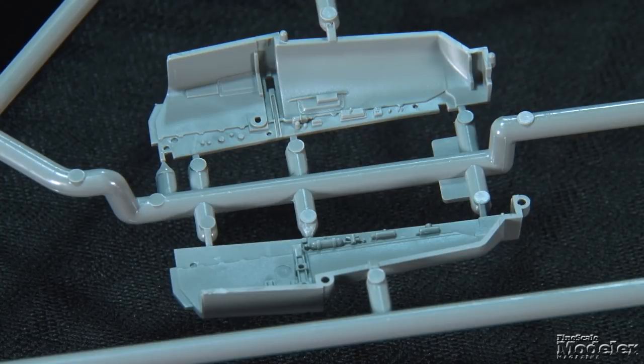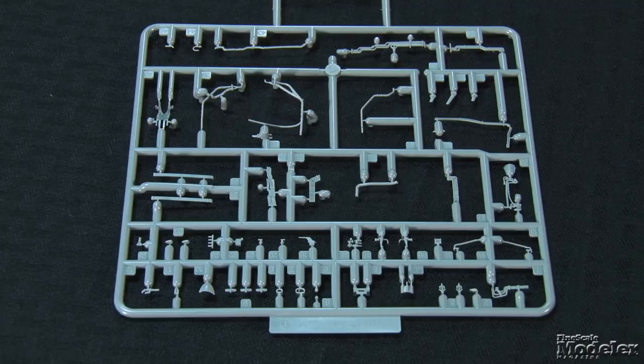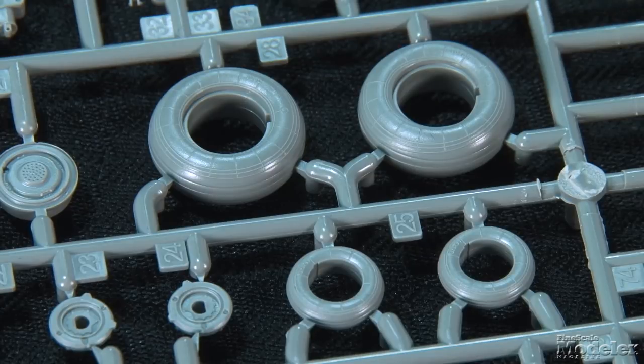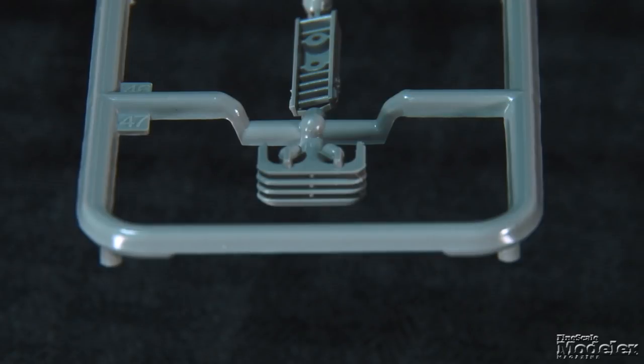The gear bays are a highlight, with detailed boxes for the nose and main wheel wells. Finely molded wiring and plumbing criss-cross the finished bays. The nose gear and main legs are beautifully molded and show minimal mold seams. The separate tires show tread, sidewall labeling, and subtle bulging. The slotted debris guard for the nose wheels looks terrific.